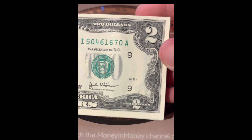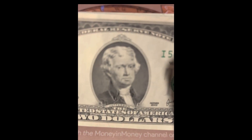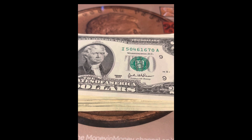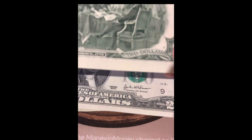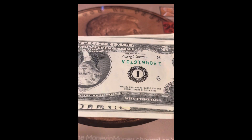Today I'm gonna be looking at a strap of two dollar bills. I'm gonna hunt these off camera. First thing I'm gonna do is put them all right side up, and then I'll look at the number on the back of the bill just in case to check for web notes and make sure they're all in the same spot. I'll be right back with any finds.